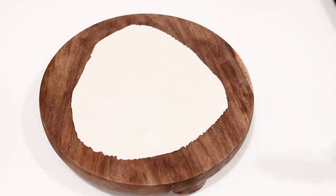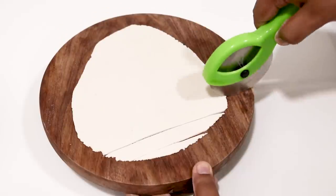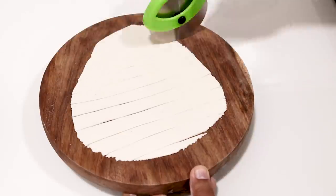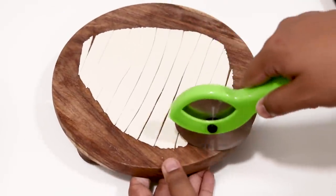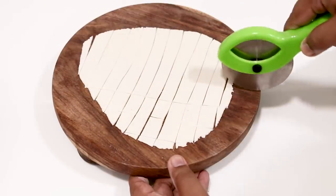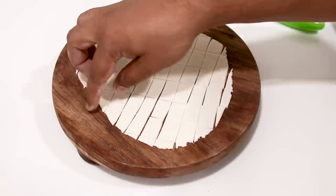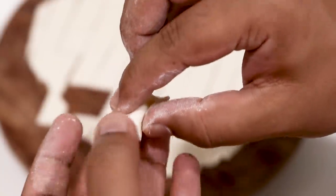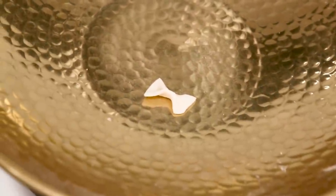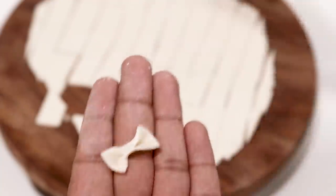Here I have a pizza cutter — you can also use a knife. We will cut this into strips about half an inch apart. Long strips are ready. Now we will divide them into 1-inch pieces — we are basically making ribbon macaroni. Half-an-inch by 1-inch pieces are ready. Take one and try to pinch in the center. This is the easiest and fanciest-looking shape, and the best part is it will also hold a lot of the sauce and spices. Our macaroni shape is ready.